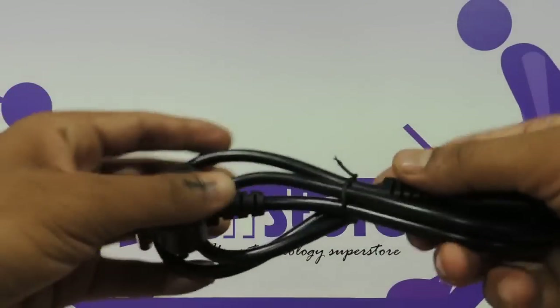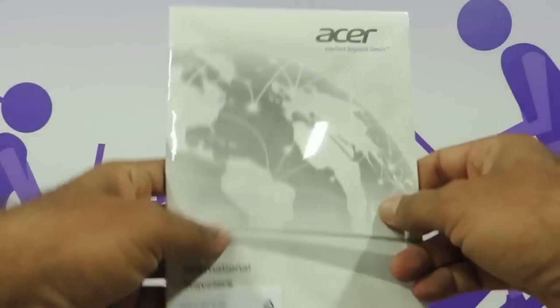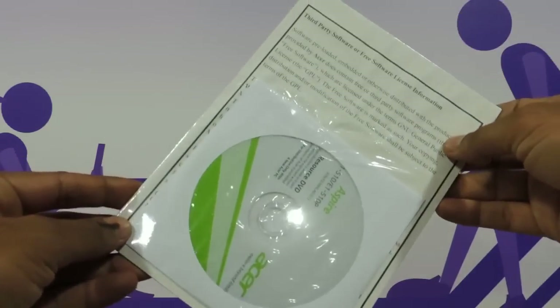You have the power cable along with it, and then you have the warranty details and the driver CD that comes along with it.